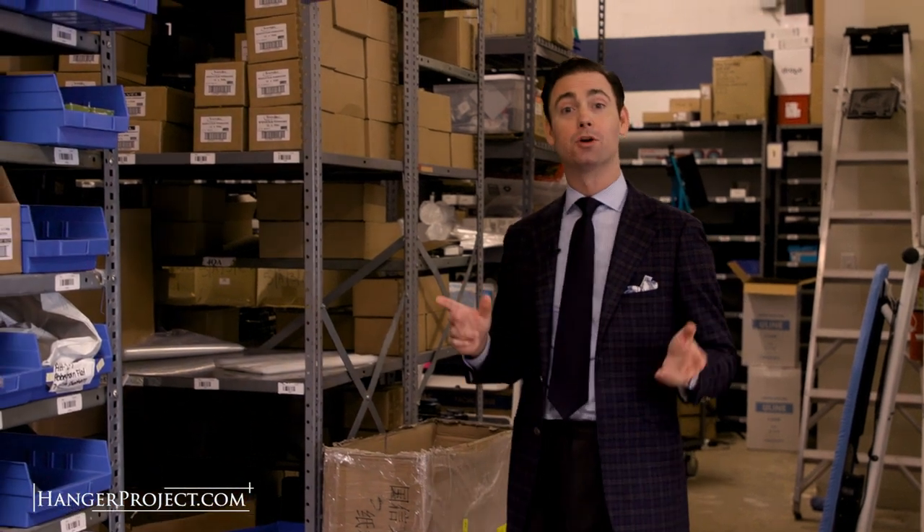Hi, I'm Kirby Allison, and in this installment of our FAQ series, I'm going to show you how to take care of small nicks and scratches that you may receive while wet shaving.